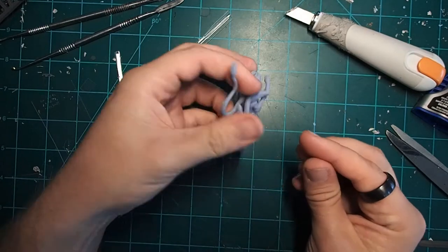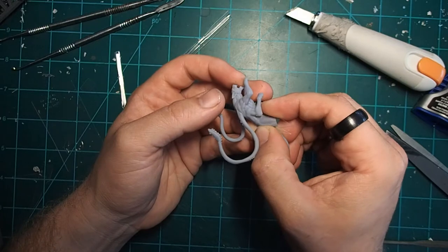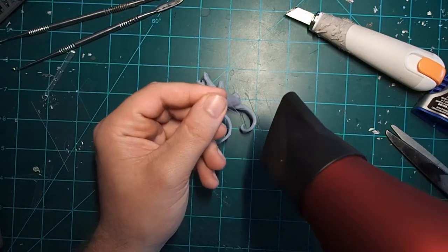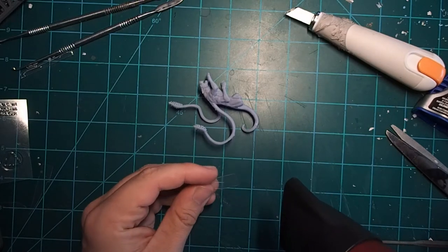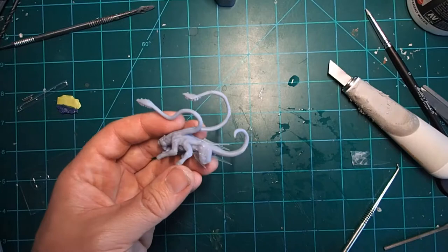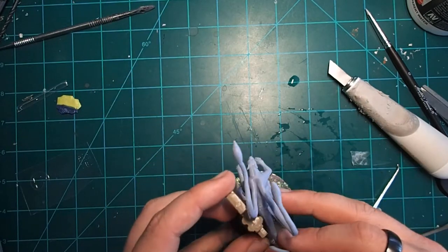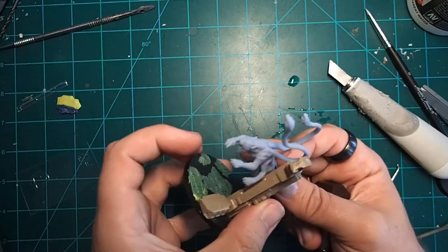Once you're ready to attach your strips, you want to make sure that you size them up first. Do a little dry fit to see where you're going to put them. Then grab a hair dryer and heat up the plastic — this is going to allow it to bend and conform to the shape of the model better. Otherwise we'd get a really square blocky shape, which is not going to make for a smooth transition between the model and the effect we're adding.